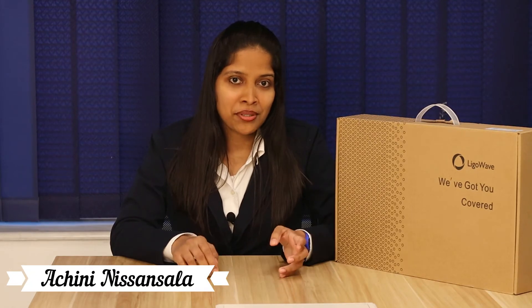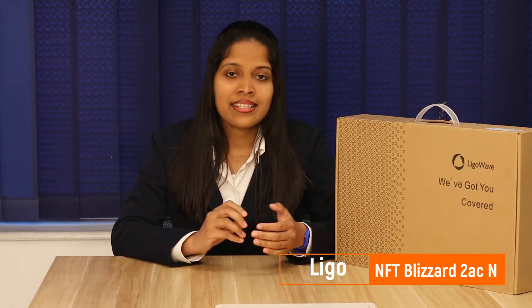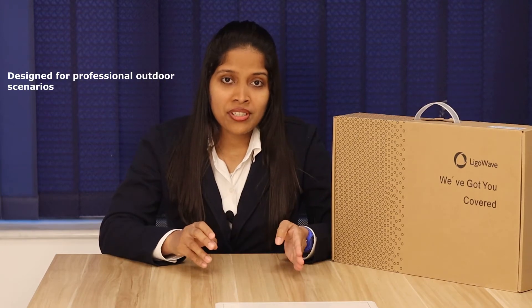Hi guys, hope you all are doing well. Today we came to you with another device from Lego Web — that is the NFT Blizzard 2ACN. The NFT Blizzard 2ACN is a heavy-duty dual-band outdoor access point. These outdoor access points have been designed for professional outdoor hotspot scenarios such as camping sites, warehouses, construction areas, ports, and more.